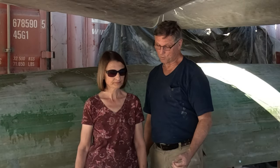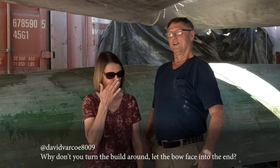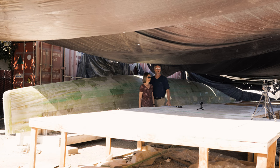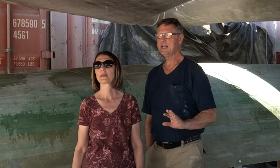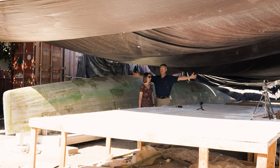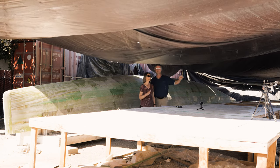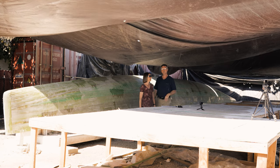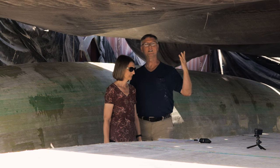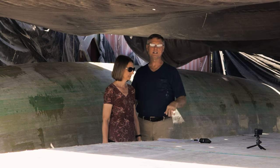One viewer questioned our comment about having access to install the motors, asking: why not rotate the whole yacht on the build site so that the cockpit is facing the entrance to the lot? Another said: why don't you turn the build around? They're not wrong — that was a good option. At the time I had an answer: this lot is not 50 feet wide between that shipping container and the fence over there. It's about 30 to 35 feet, which is nowhere near enough to spin these hulls around.